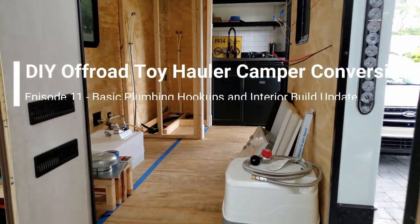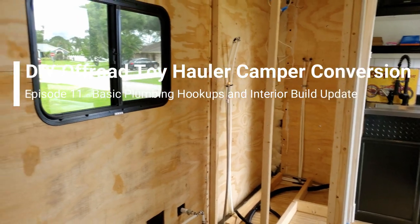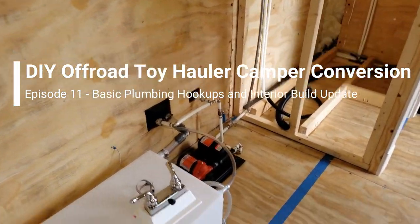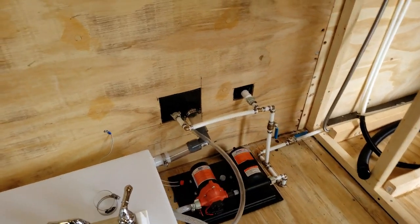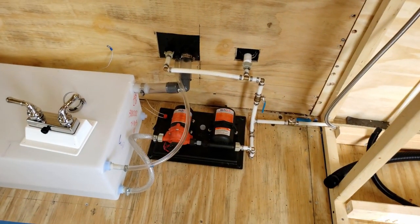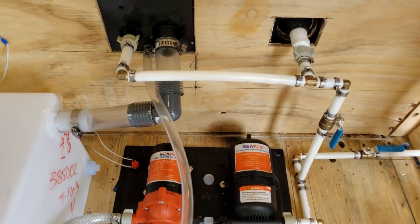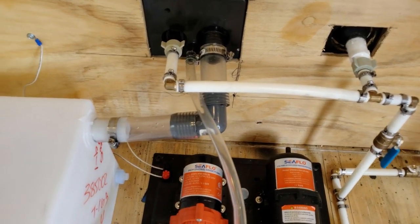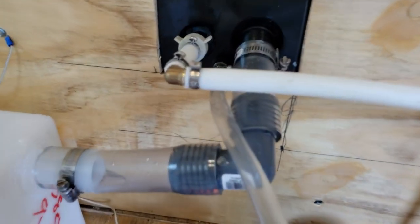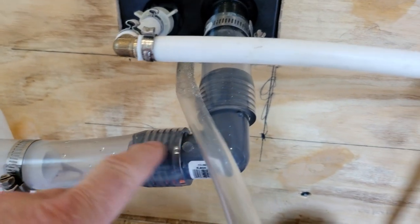Good afternoon. Let me show you where I'm at on the plumbing. A lot of the plumbing is done in terms of the hookups and I've pressure tested it — I'll tell you why in a moment. If you remember the city water inputs I put in very early on the outside, here is basically a two or three inch vinyl hose with a connection.